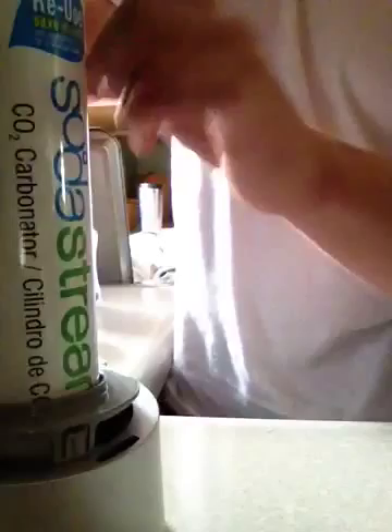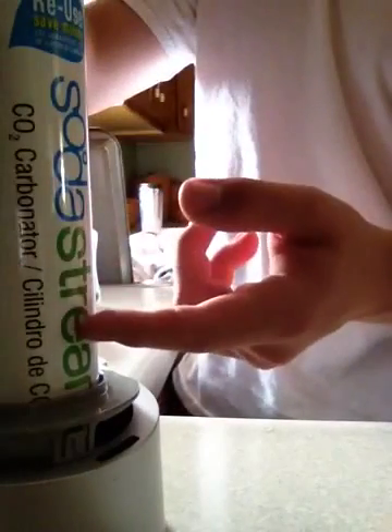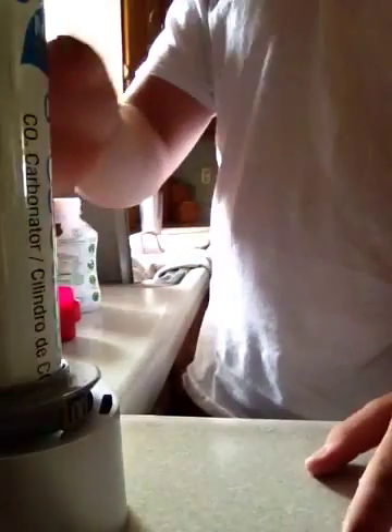First thing you have to do is put in this SodaStream canister. And a word of warning: don't throw this away. Take it back to get refilled because it's cheaper that way. There's going to be a little safety cap on the top of this nozzle, and all you have to do is take that off and you'll be ready to go.